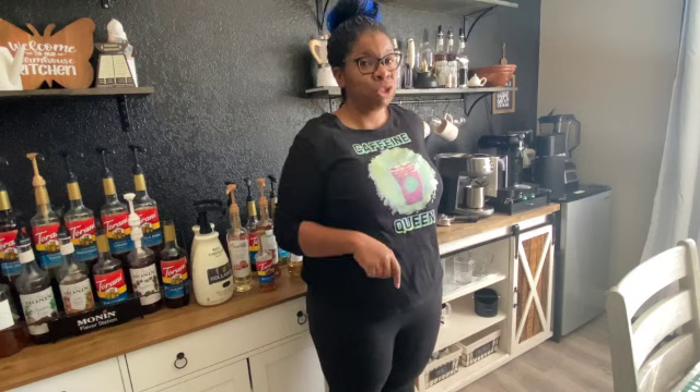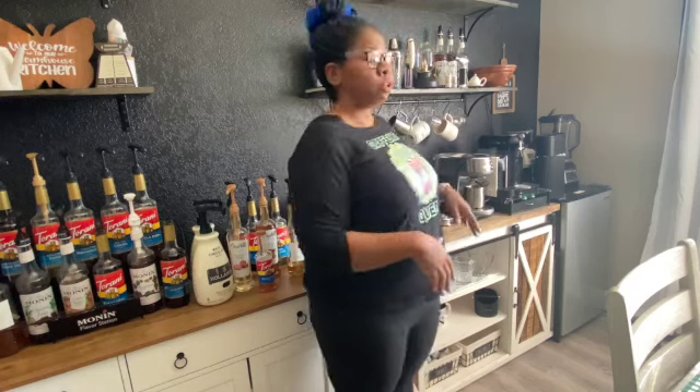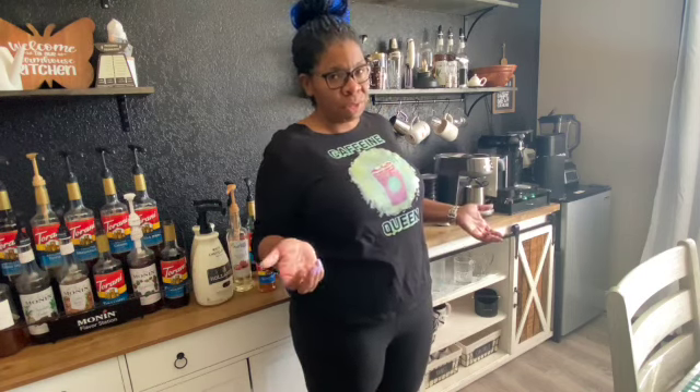Welcome back to the channel for part two of the coffee bar tour. I didn't want to make the video too long and put it all in one video, so I did it in two parts. We're going to start off on this side of the coffee bar. I know it's probably a lot, but I know some of you guys love these types of videos, and I love watching them — that's why I'm filming them.